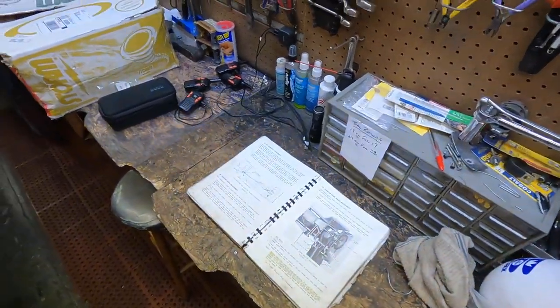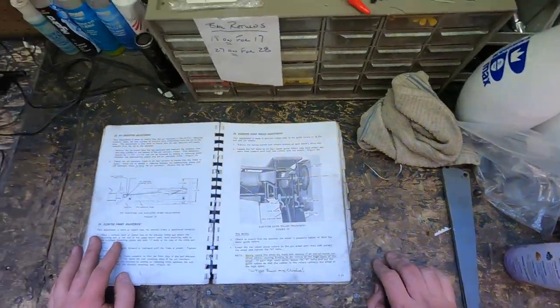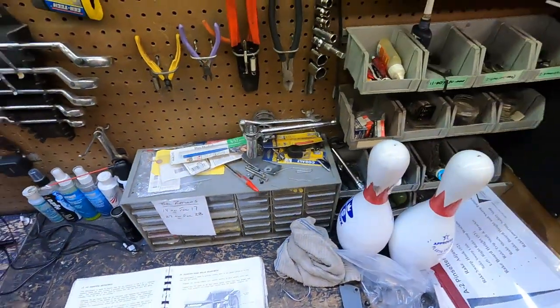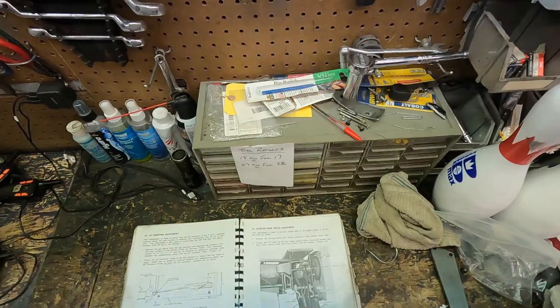Hi, my name is Sean. I am a pin setter mechanic. I'm certified to work on Brunswick AA2 and Jetpack pin setters. Today we'll be doing adjustment 25. It's a fairly common adjustment.